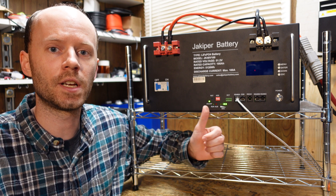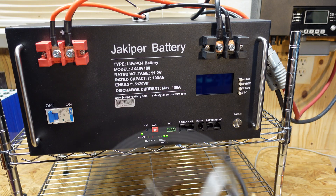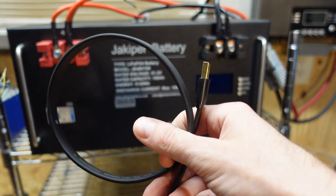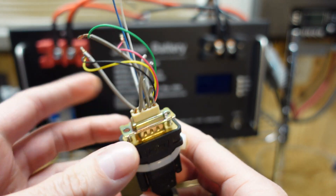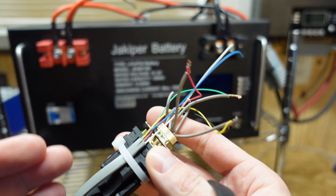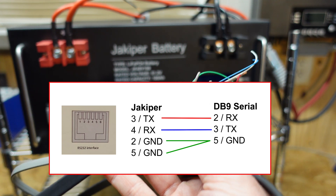Unfortunately, you cannot change the protocol settings in this BMS without having that cable and a computer to run their software on. Step one is you'll need an RS-232 cable to connect to the RS-232 port on this battery. I just have a USB RS-232 adapter that goes to a serial port, and then I've got a DB-9 connector salvaged from an old project. Obviously this is a rather poorly done cable, but it gets the job done. Here's the pinout for this cable if you would like to build your own.